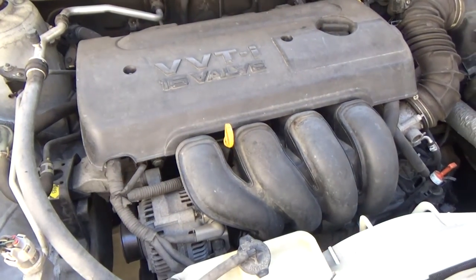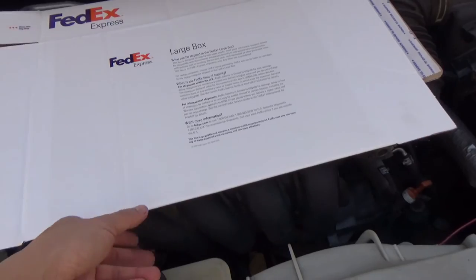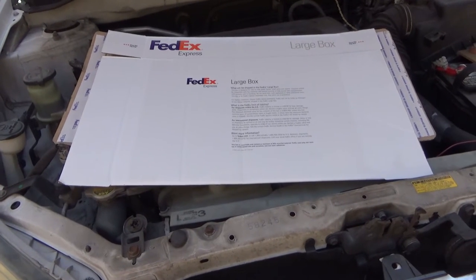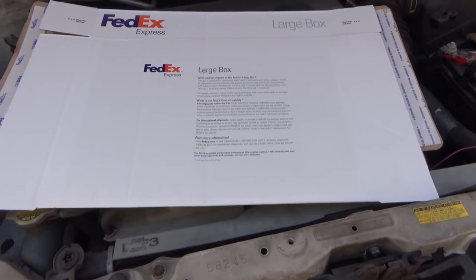Let me put a piece of cardboard on top so you can see the shaking in the video. See that — it's shaking really bad, and it seems like it's about to stall.